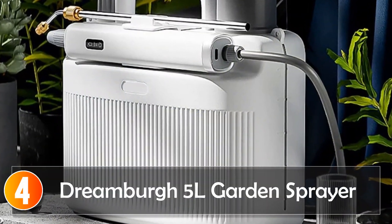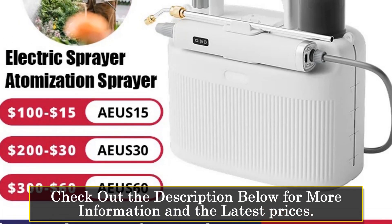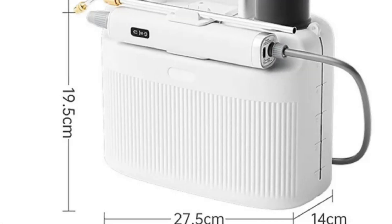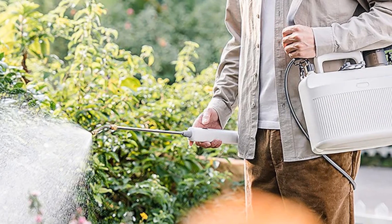Number 4, the Dreambird 5-liter garden sprayer. The Dreambird 5-liter electric garden sprayer is a compact yet powerful tool for garden enthusiasts. Crafted from durable ABS material, it ensures longevity and efficient operation. The 5-liter capacity strikes a balance between portability and providing sufficient volume for various applications. The electric sprayer boasts features that make it user-friendly and versatile. The wide-area atomized spraying ensures efficient coverage during fertilization, insecticide application, or home disinfection. The two spraying modes, coupled with the Rotary Copper Spray, add flexibility to your gardening tasks.